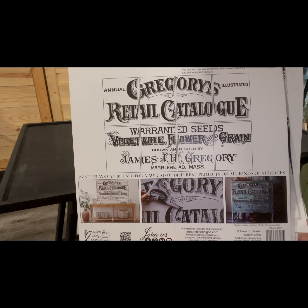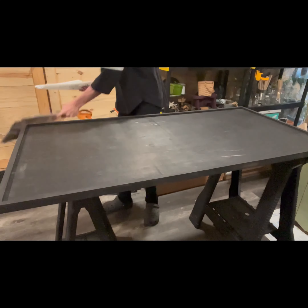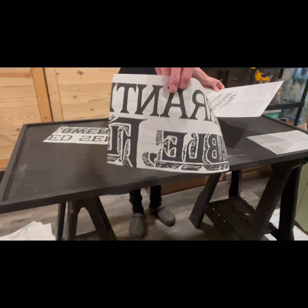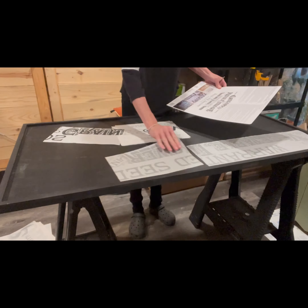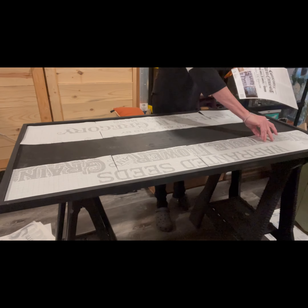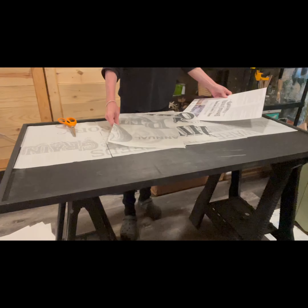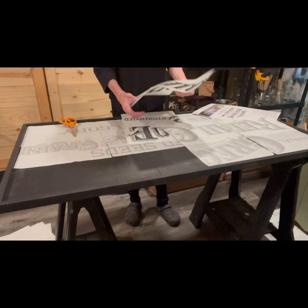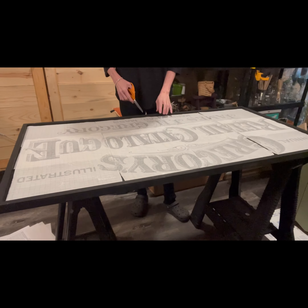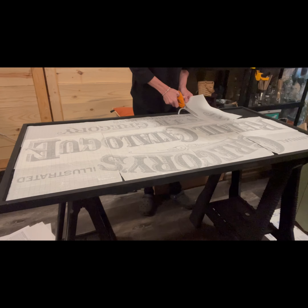We ended up doing a different type of crackle technique in the end, which came out exactly how I wanted it. This is the IOD paint inlay Gregory's Catalog — it is eight pages, it's a big one. I used part of this on a dresser, so some of these pieces have been used more than once. Paint inlays can be used more than once — sometimes two, three, four times — depending on how much they transferred the first time and what color paint you used.